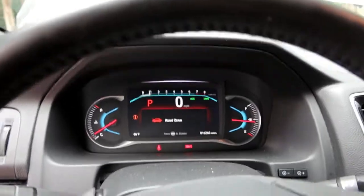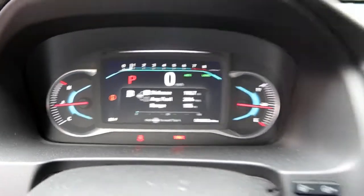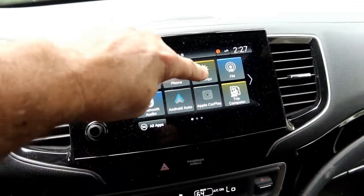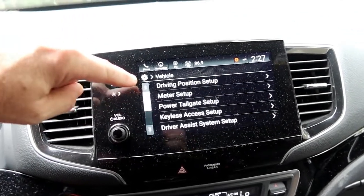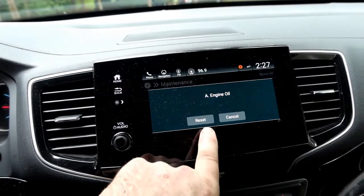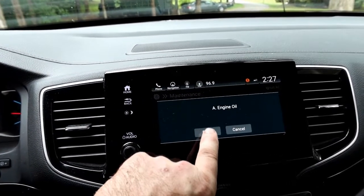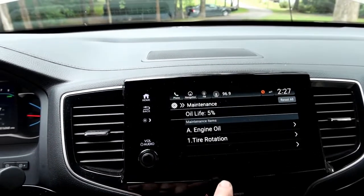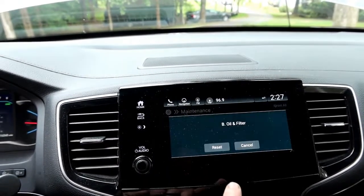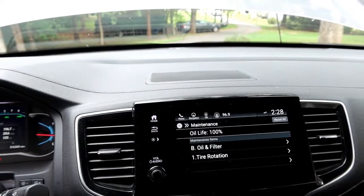I'm going to start it up, check the dipstick level, and make sure that it's correct. Back in the car looking for any kind of oil pressure lights or anything like that — no oil pressure errors on the dash. Let's go to Home, Settings, Vehicle, scroll down to Maintenance, go to Engine Oil. Engine oil brush reset — reset the engine oil — oil and filter reset. I've got my oil life back to 100%.